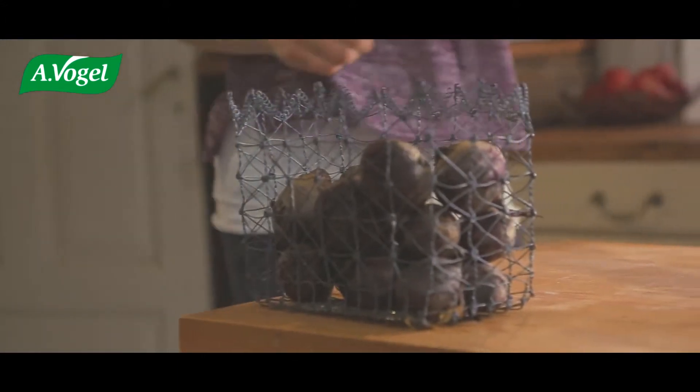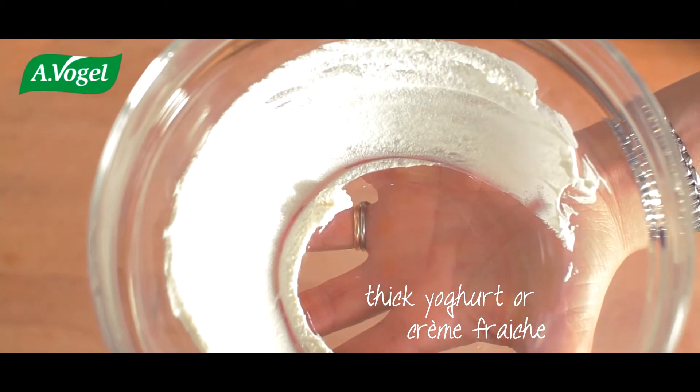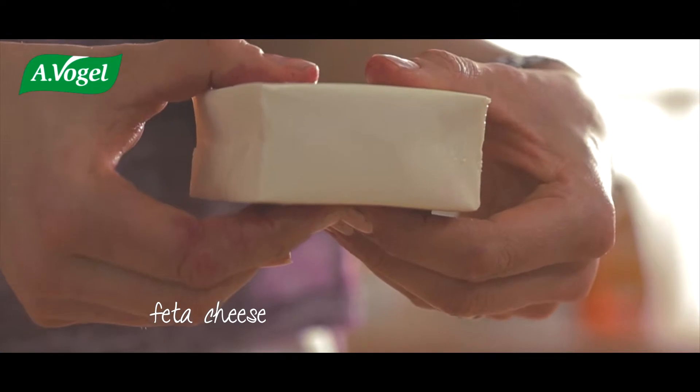Now we'll make a dip for the chips. Take natural yoghurt or crème fraîche and add feta cheese.